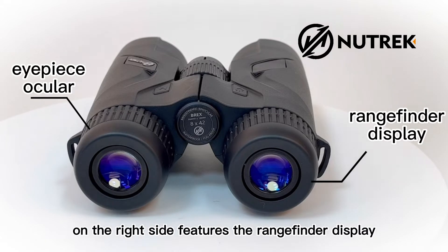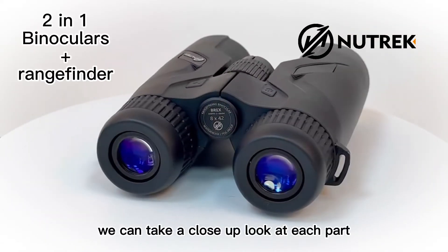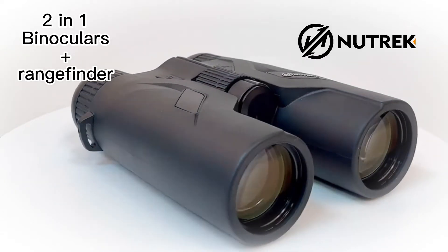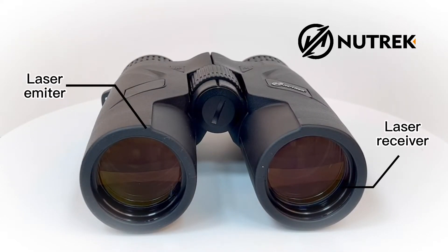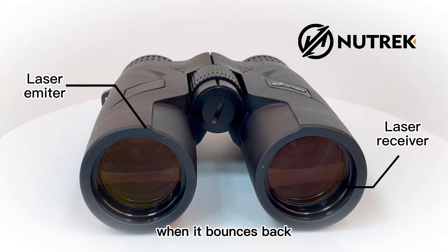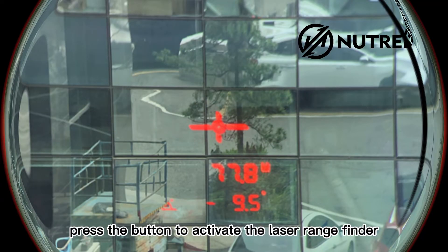The eyepiece on the right side features the rangefinder display. We can take a close-up look at each part. The objective optic emits the laser and receives it when it bounces back to determine distances. See your target and simply press the button to activate the laser rangefinder.